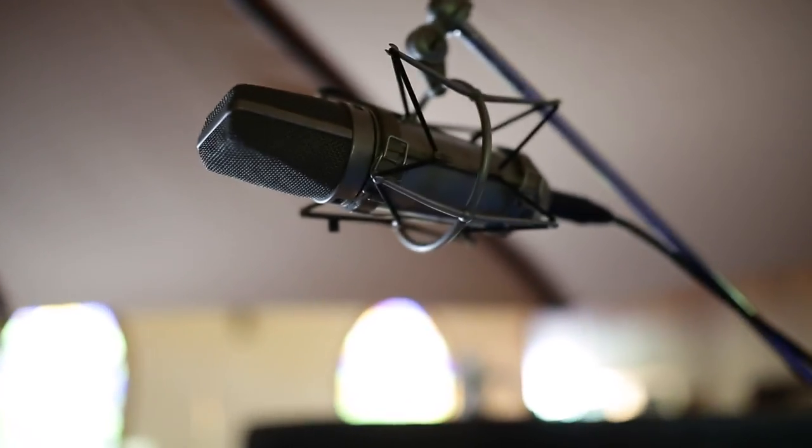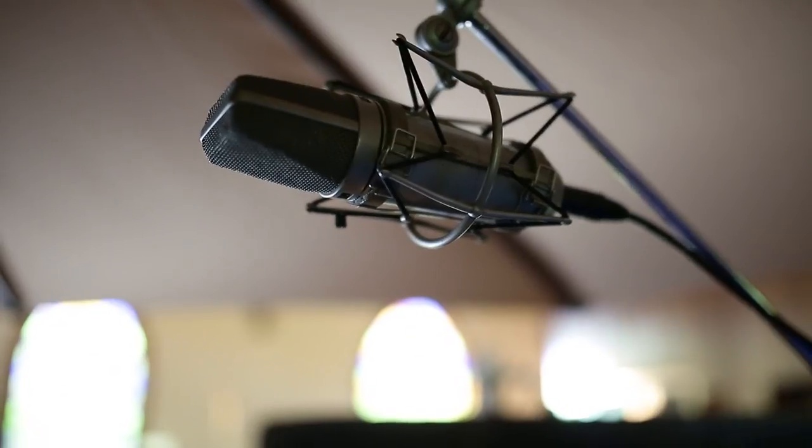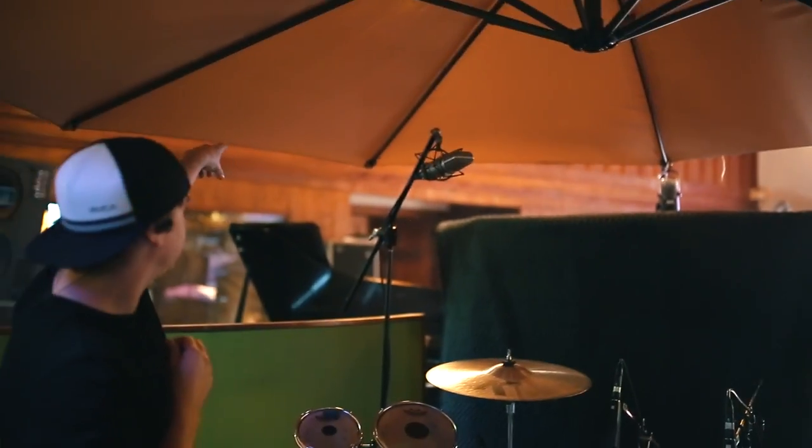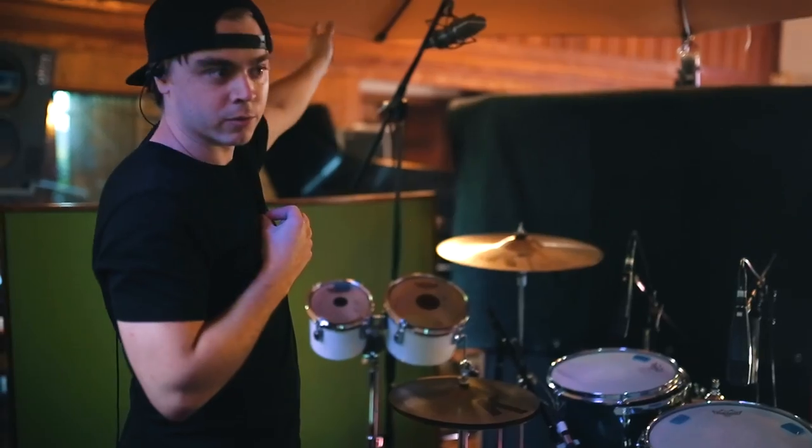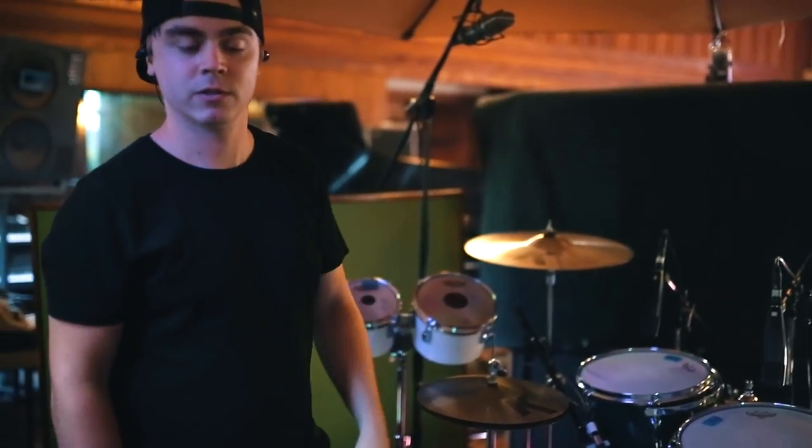We got 421s, we got U87s, we have a couple ribbon mics, and then on the top part of the church here we have an Earthworks mic way upstairs, just capturing the room too. So it's a really big sound in this old church.